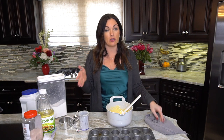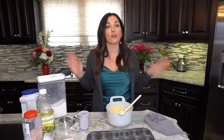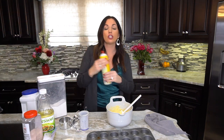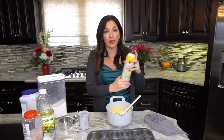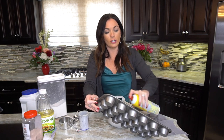You can bake this any way you want: a 9×9 glass or metal pan, a cast iron dish, or double the recipe for a 9×13 for a bigger crowd. You can also do muffins or mini muffins. So with one recipe you get four baking formats, plus all the add-in variations — you can have cornbread every week and it'll taste different every time.